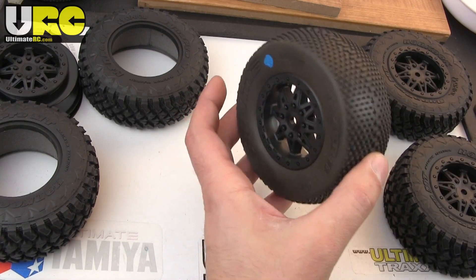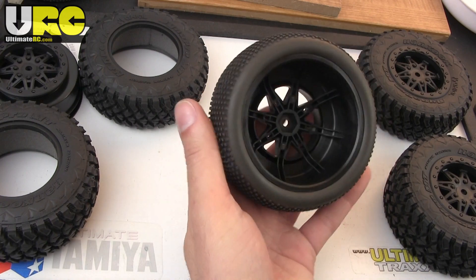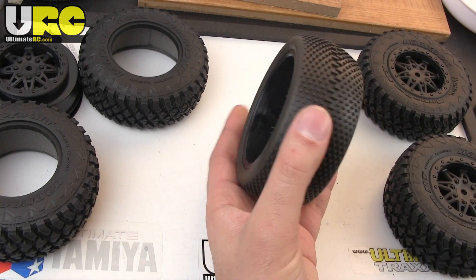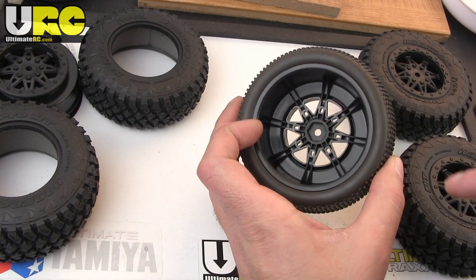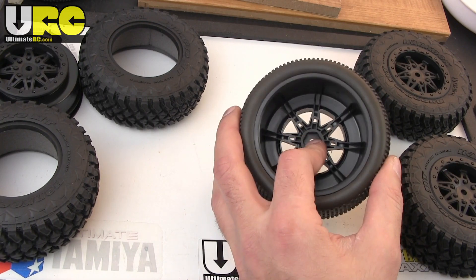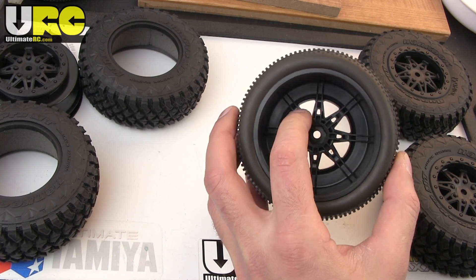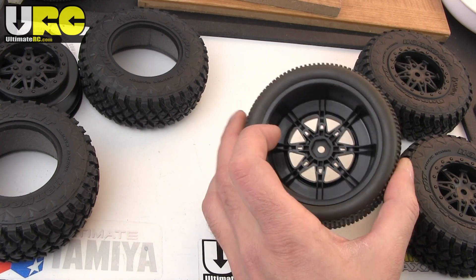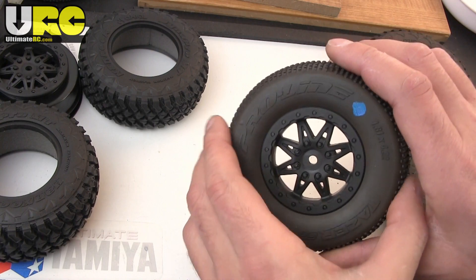You can also get a bunch of Axial Exo rear wheels and use those on your short course truck. They do have a fairly narrow offset — technically speaking, it's positive offset — but it's similar to what you'd find on the Pro-Track kit from Pro-Line, as well as the Losi C10 SCTE and the associated SC10 4x4. So that's that for the wheel.